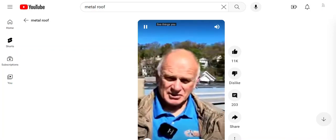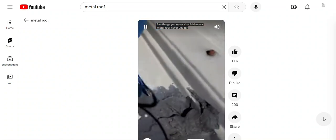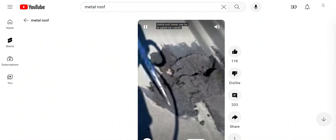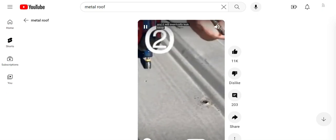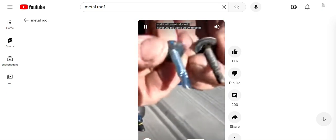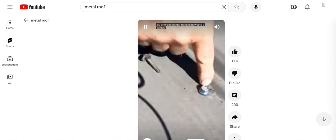Five things you never should do on a metal roof. Never use tar to patch — tar cracks and it will eventually leak. Never use the same screw hole; go one size bigger so everything is new and the rubber seals properly.